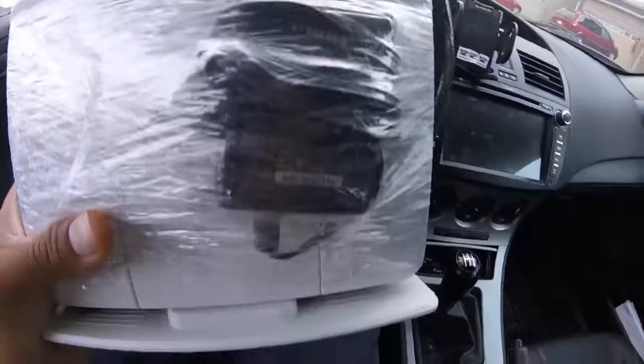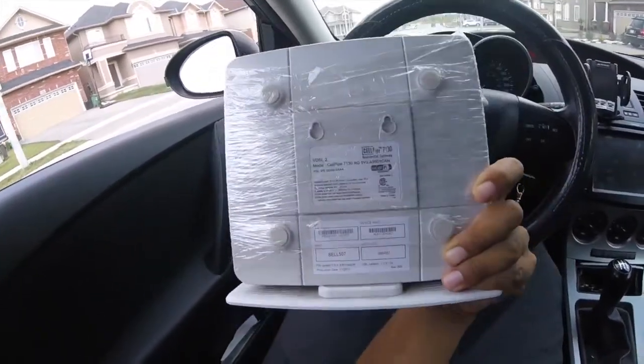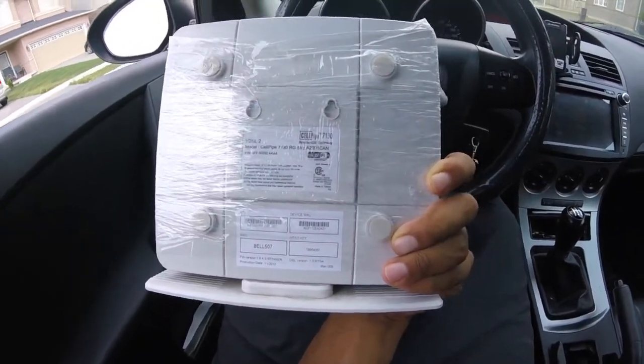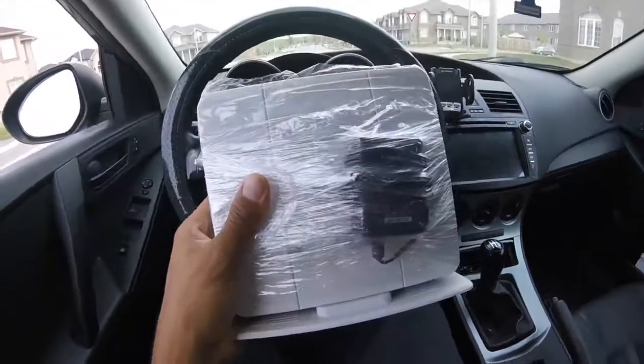I'm on lunch break and I have to go pick up a modem because we upgraded our internet speeds last night. Kijiji always saves you money — they wanted $120 at the store for this, I just got it for 30 bucks. Hopefully this is what we need; we had ADSL 2, now this is VDSL 2. Fingers crossed.